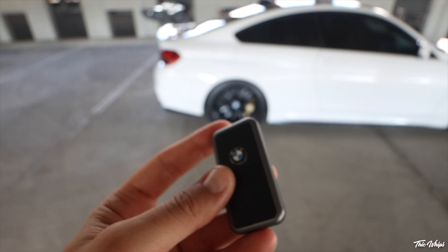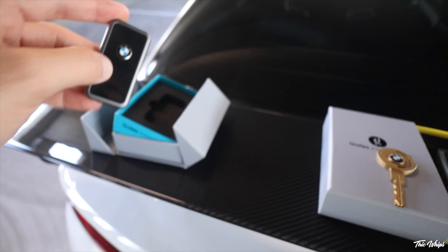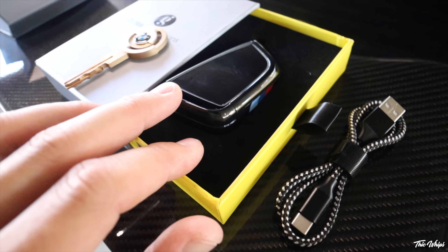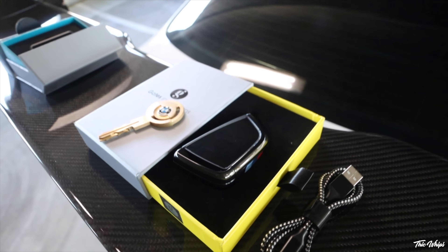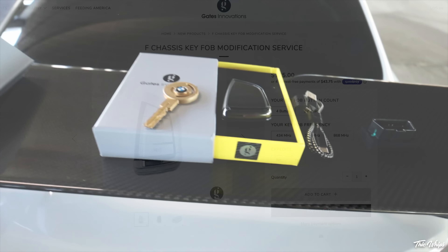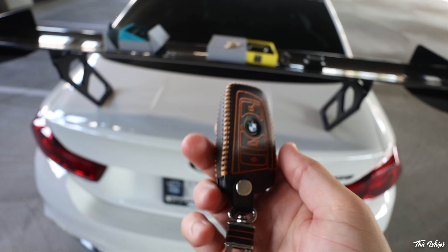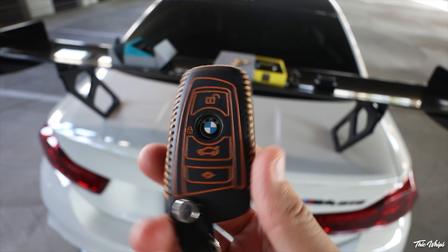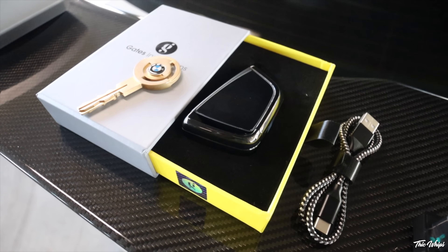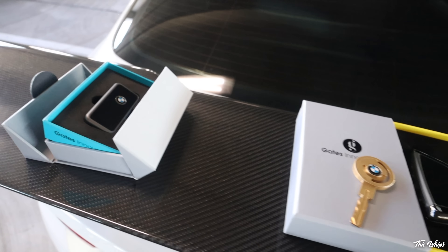They make this one for the Supras and all of the F series that have comfort access. Another great option by Gates Innovation — this key right here is compatible with the F series, basically like the G series design but digital. They also do the G series design key with the physical buttons, so without the digital screen — those are cool to have as well, because obviously the factory BMW key isn't like the best looking key in the world. I have a Keys Motorsports cover on mine, but these key fobs look super outdated. Even the new G series keys with the buttons look a lot nicer, or like the Supra keys — they look a lot better than these F series key fobs. So there are some really great options here.